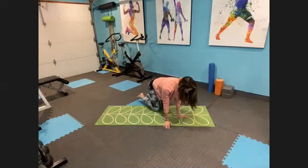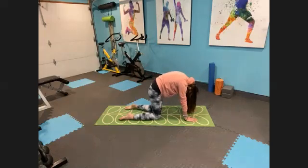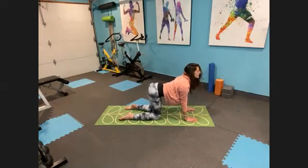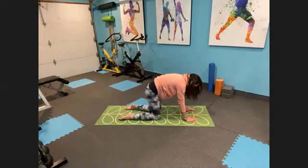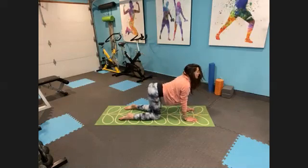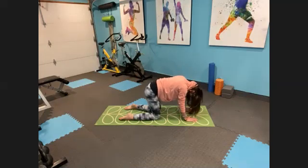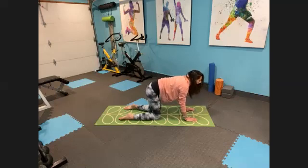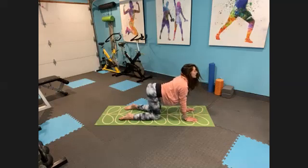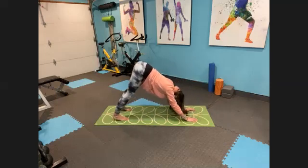Both hands directly below the shoulders. Deep inhale, exhale — let's find cat pose. Round your back, tuck your chin, separate those shoulder blades. And inhale, arch the back, look up into cow. Shoulders stay away from your ears. Let's go again — round the back, tuck the chin, just make sure you're breathing. Arch the back, look up. Round the spine, arch the back. And one more round. Flatten out that back, find the neutral spine. Inhale, curl the toes under. Exhale, hips up and back — down dog.